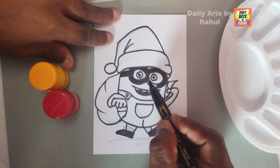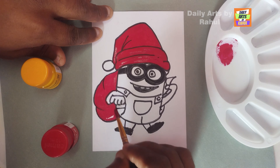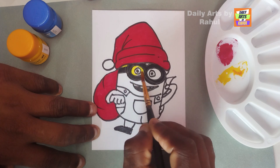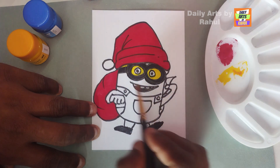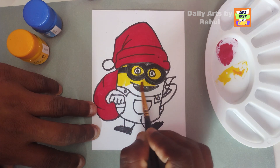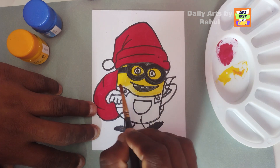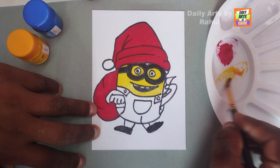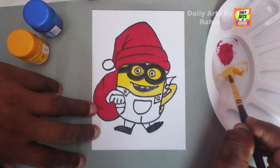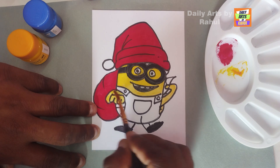Just fill it all. Now put red colors on Santa's bag and cap - so lovely, wow! After that, put yellow color into the eyes and face. Be careful while filling it with color so that the outer area will not smudge. Beautiful hands in yellow color as well.